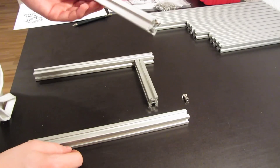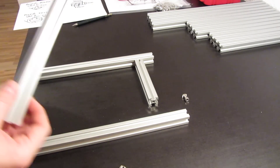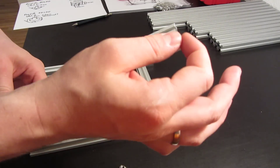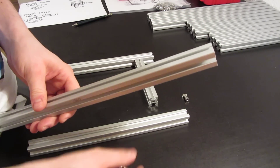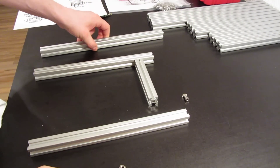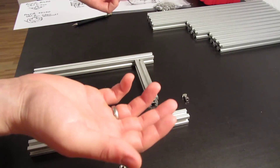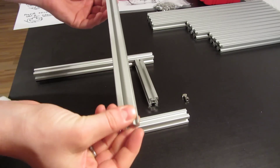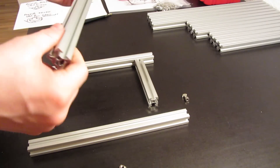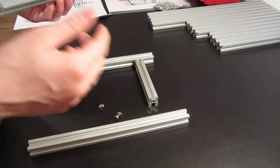Doing it by hand will not provide you with a clean result. I tried to make it myself and it was really hard to keep the right angle. If you don't cut it at a 90 degree angle, your whole frame will be offset, which is not really good. So this is just for your information — I now have some profiles left over which I can't really use, only with other nuts and screws. Take care which extrusions you buy and check that they match the nuts and screws.